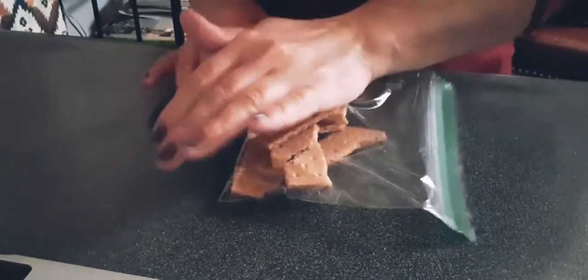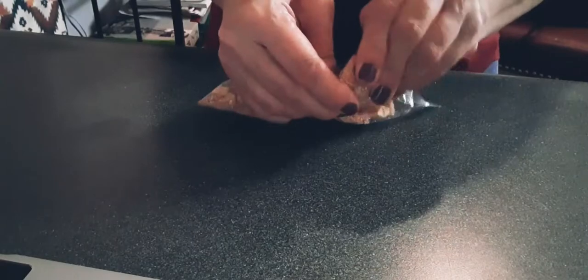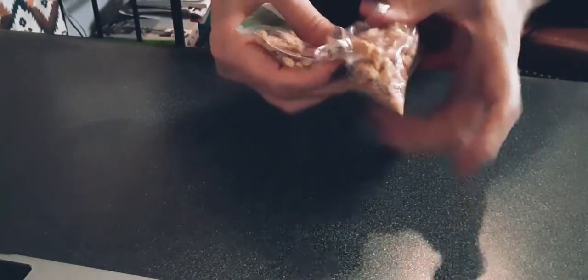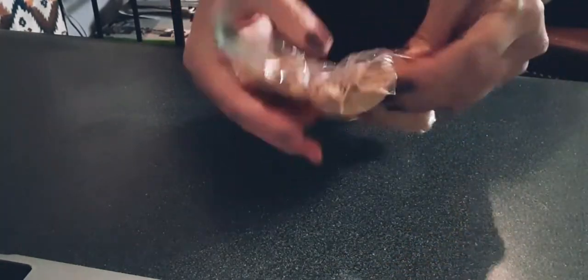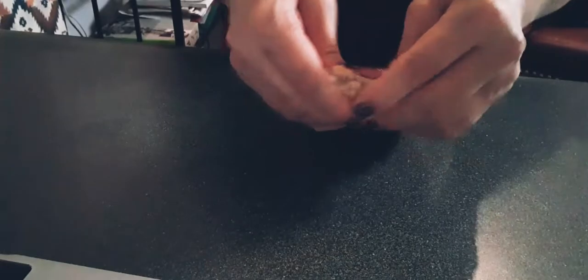Let me show you how to do this. First thing you want to do is get a baggie. Get a couple of graham crackers, depending on how many ice cream balls you're making. Put them in the baggie and break them in two to make it easier. Then you're going to crush them up — that easy. Leave a little air pocket there to crush in. Now, you don't want to crush them into a fine powder, so don't crush them too much if you go with the graham cracker. You could use cornflakes — that's what a lot of other people use — but I really thought this would give it a good texture and flavor. Crunch it up, and this is what you're going to roll your ice cream balls into.